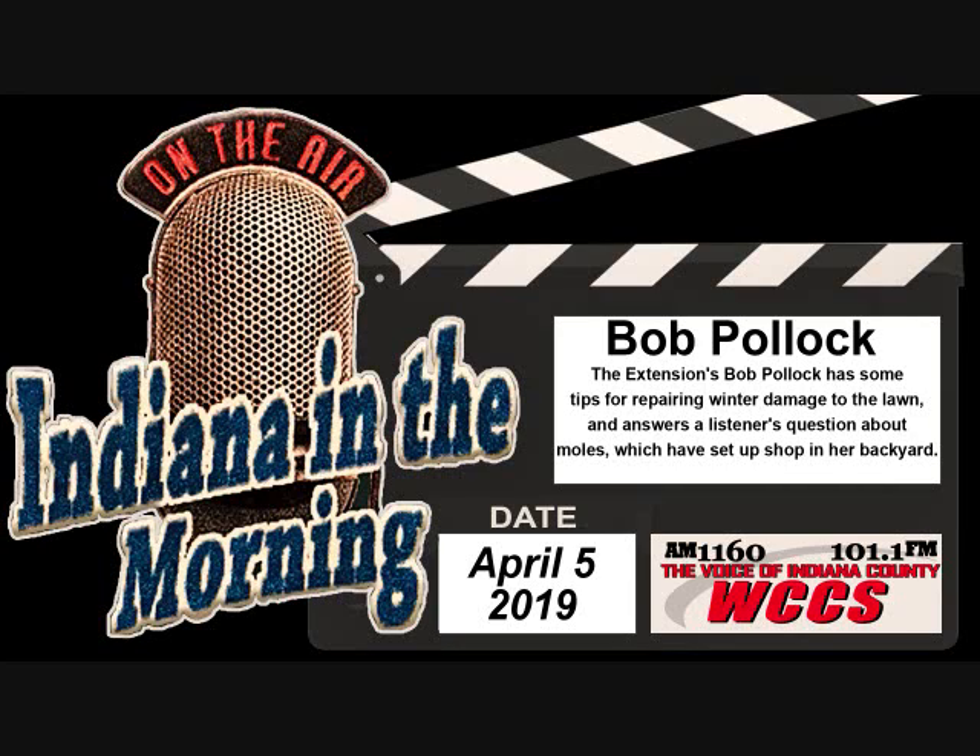The caller mentions she's been there 50 years and never had a mole — this year they're everywhere. The answer: you've got healthy grubs. They've made volcano mounds of soil plus tunnels. We can also have voles, which run across the top of the ground making paths — often under snow, visible when it melts. Moles eat insects primarily — earthworms, grubs. If they can't find food in one spot they move to another. So you can go 50 years without them and then all of a sudden they appear.